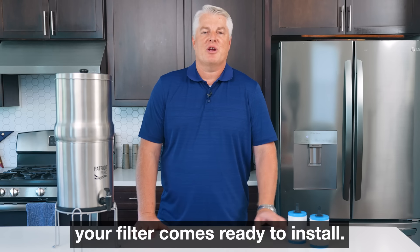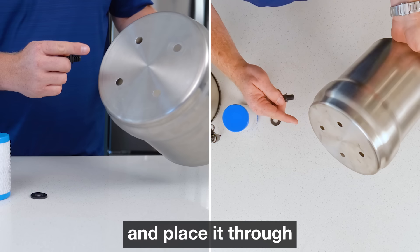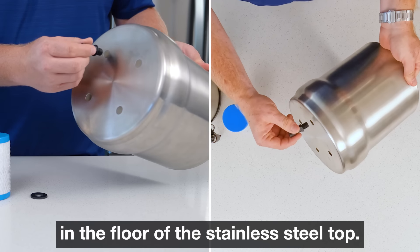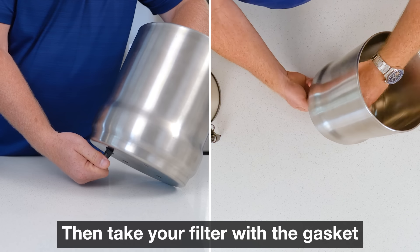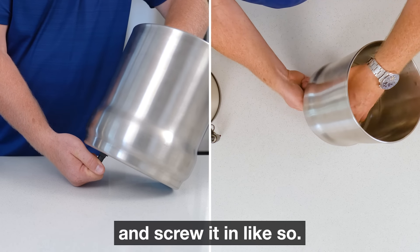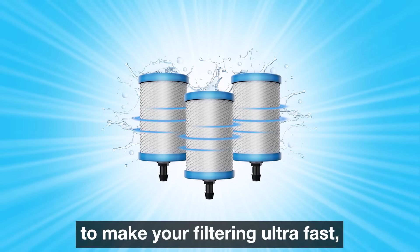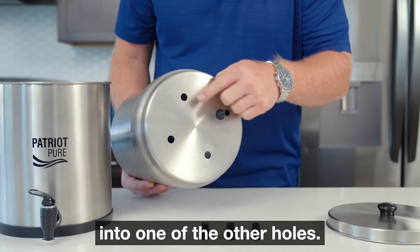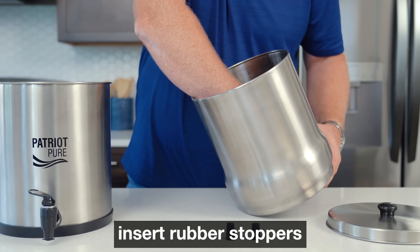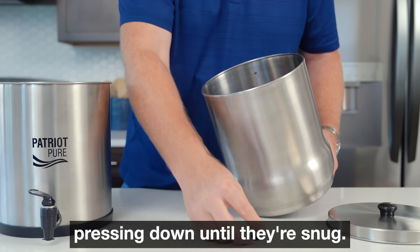Good news, your filter comes ready to install. Just take the threaded end and place it through any of the four holes in the floor of the stainless steel top. Then take your filter with the gasket and screw it in like so. If you've purchased additional filters to make your filtering ultra fast, go ahead and insert those into one of the other holes. If not, insert rubber stoppers in the remaining holes pressing down until they're snug.